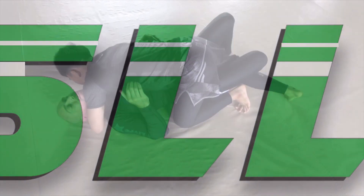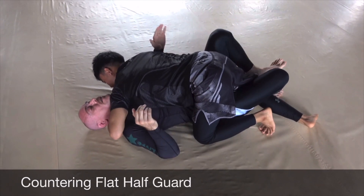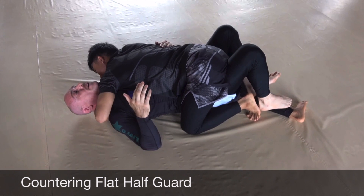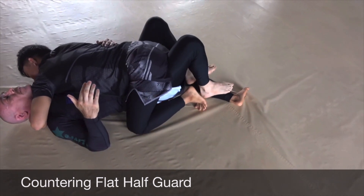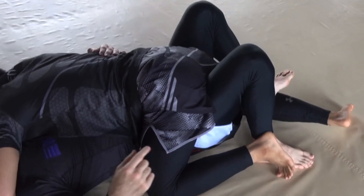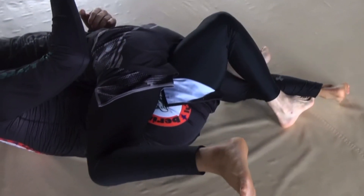When my opponent has me in the half guard with a heavy crossface, I want to control that crossface shoulder. Then I want to tie up his right arm and trap his calf hard, stapling his calf to the mat. Then I take my right foot and shift my hip to bump my hip into his knee to put him off balance.